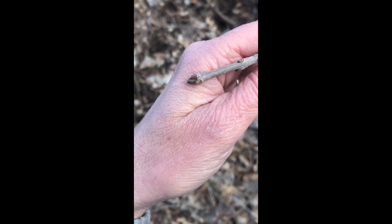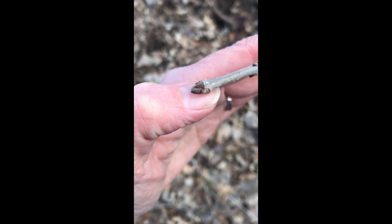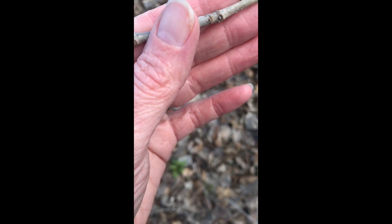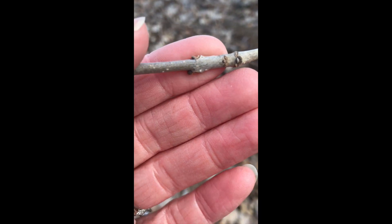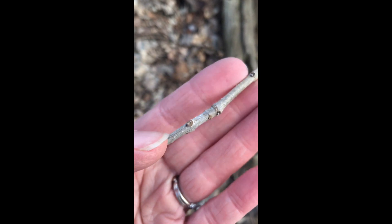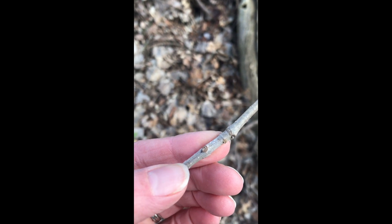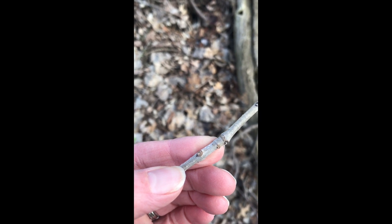Here's a species that has a very different bud from the last two we saw. It's not long and skinny — it's more short and stout. The side buds are pretty small. But what's unique and easier to see on this species are leaf scars. Underneath the bud you'll notice a kind of half-moon shape — that's called a leaf scar. It's where last year's leaf dropped off the tree.